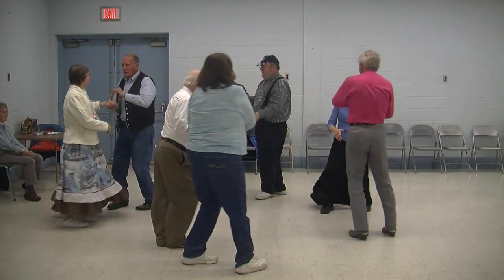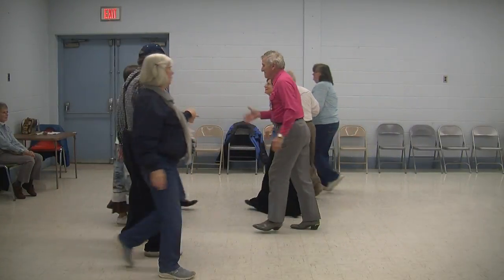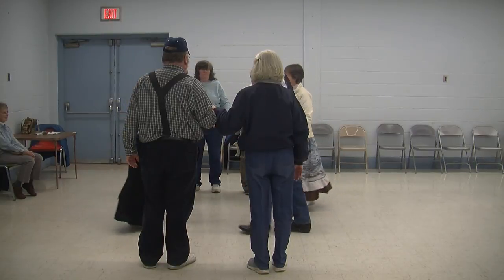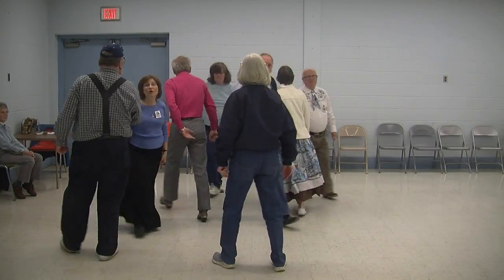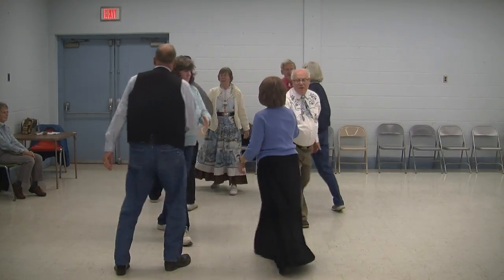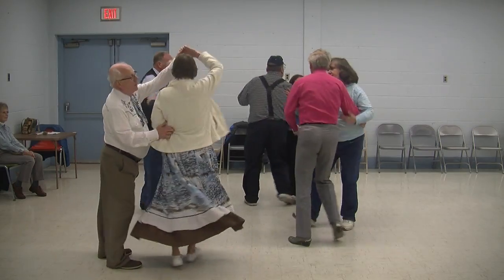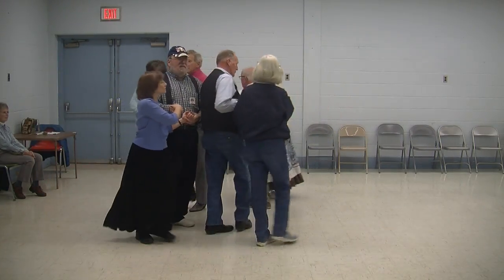Side to your promenade, it's halfway go around now. Head pair, you do the right and left through and then square through, four hands, you travel. Do-sa-do, and do an eight chain four, well. Hush, my darling, don't fear, my darling. Swing the corner, now you promenade, oh well, oh well. In that jungle, the mighty jungle, the lion sleeps.